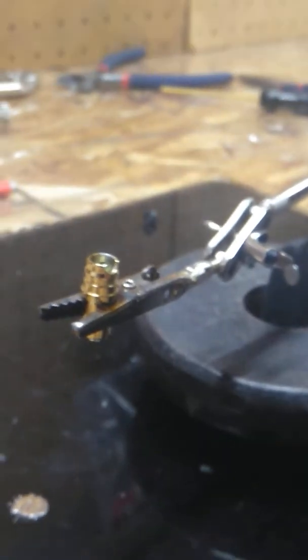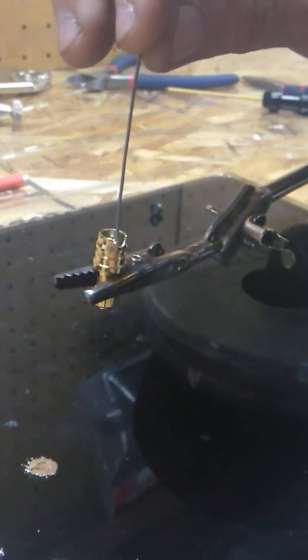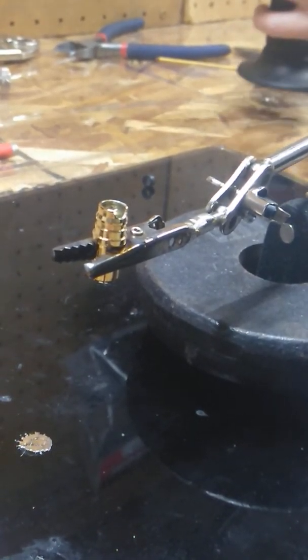Use a mini torch like this one — I got it from Harbor Freight, works great. You need butane; I'm getting a little low on butane here. The quickest way to heat these up. You can also use a good soldering iron. Just make sure your hand's not in the way when you heat it up.